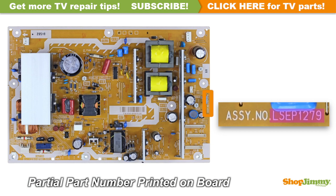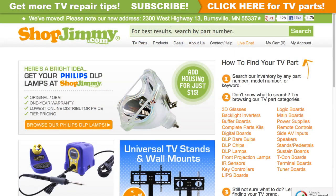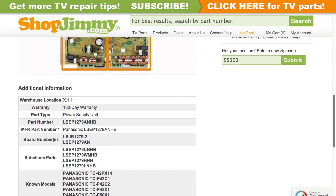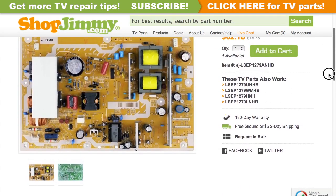A partial part number for this item can be found printed on the board. The suffix information can be found stamped on the board. Search your partial part number on shopjimmy.com to find a compatible replacement. Click on the search results to view important product specifications. Verify that your original board matches all requirements noted in the product description prior to purchase.